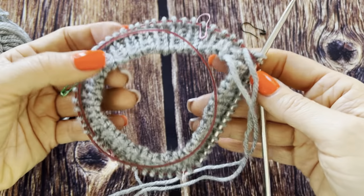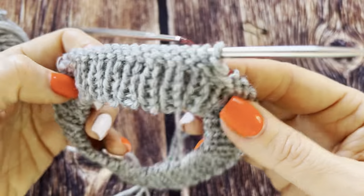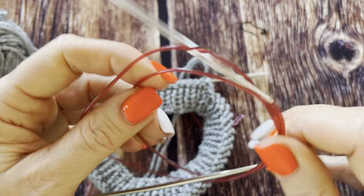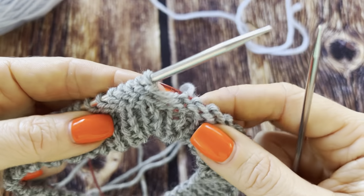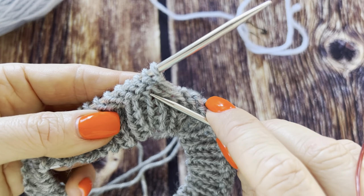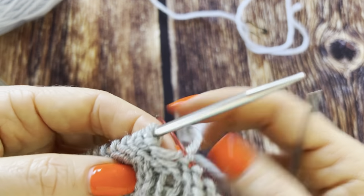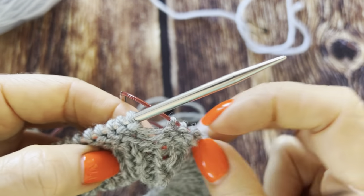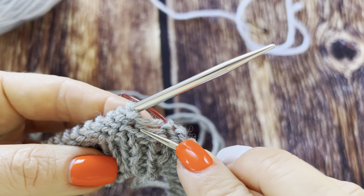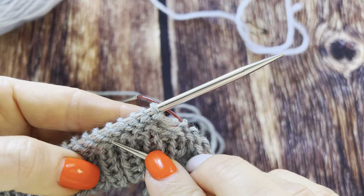This is what you get. Then turn your neckline inside out and take half a size smaller needles. What you have to do is pick the bumps of the first round of stockinette — so, for example, this one, this one, this one, this one, this one.